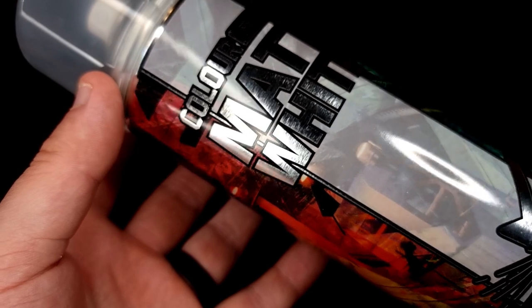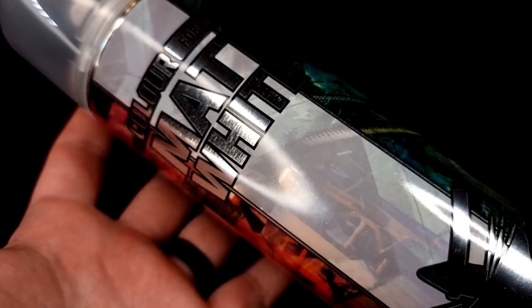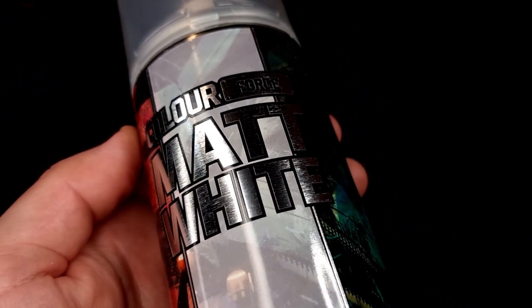What I'll be using is Colorforge's matte white. If you've not heard of Colorforge before and you're from the EU or the UK, they make a wide range of sprays that give fantastic coverage and do exactly what you want them to do, and that's what I'll be using for my Stormtroopers.